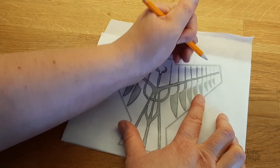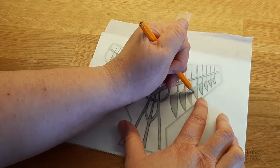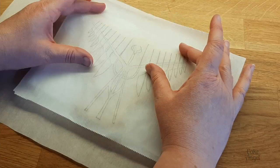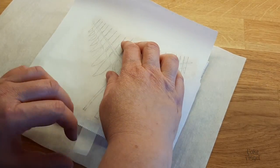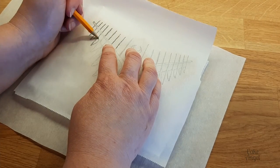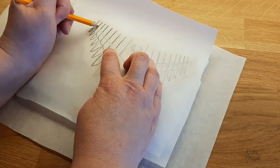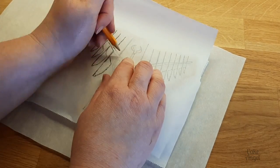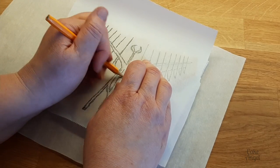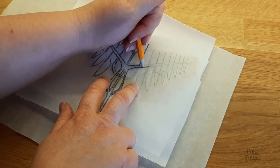If you're concerned about using a pencil on a cookie, you could do this with an edible marker instead, but this cookie isn't going to be eaten so I'm not worried about it — it's just for decorative purposes. Now that I've got it traced, I flipped it over. Because it's symmetrical, that lets me go over the other side so it will emboss the design onto my cookie.